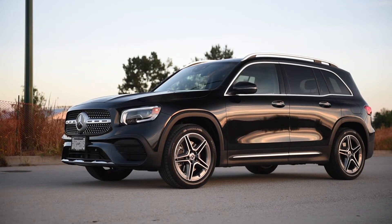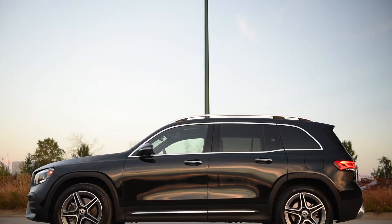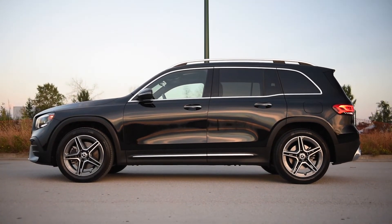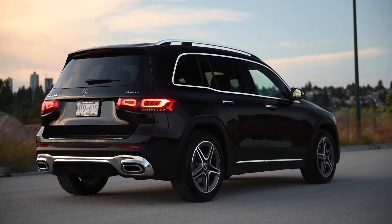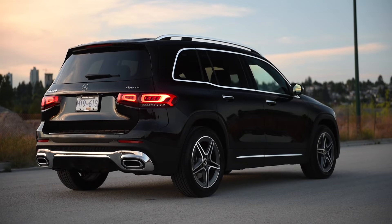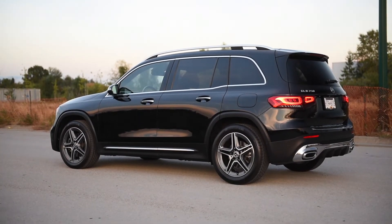The GLB is based off a front-wheel drive platform, which is used in the A-Class — both sedan and hatchback — the CLA, the B-Class, which is not available in North America, as well as the brand-new GLA. Here in North America, we don't like MPV-style vehicles and they never sell well. Thus, we have a bunch of SUVs taking their place, and that's exactly what the GLB is.